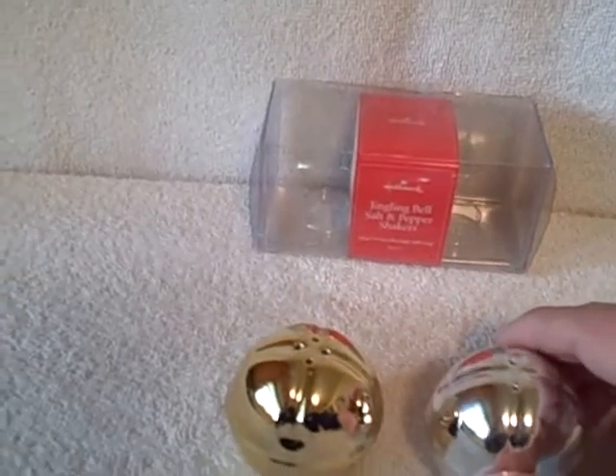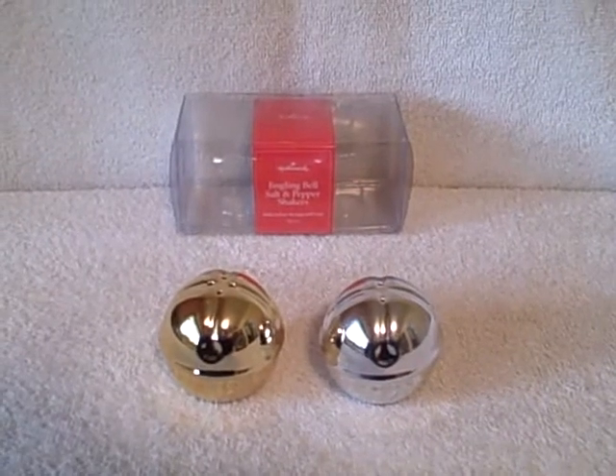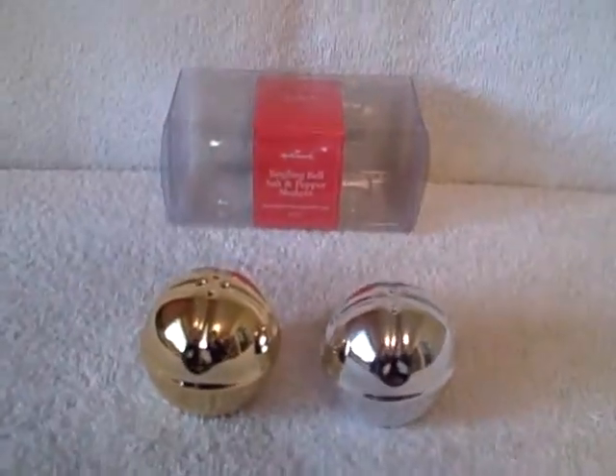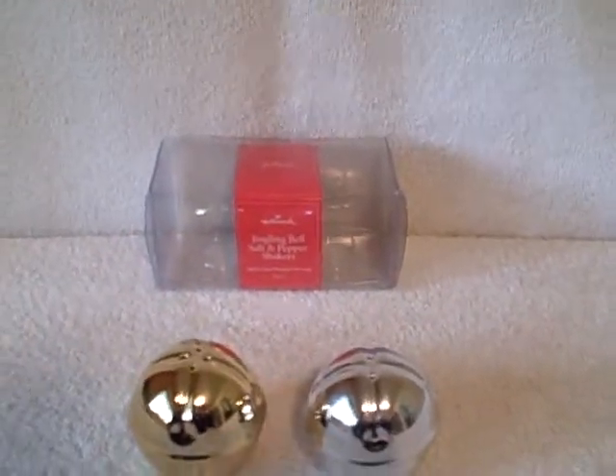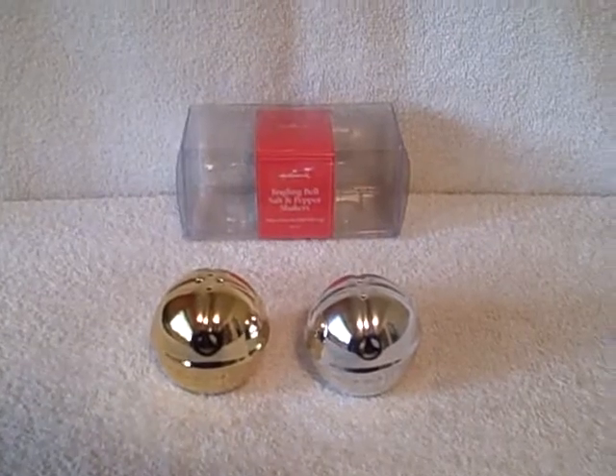These are brand new, as you can see. One silver, one brass colored. It looks like the silver one's pepper and the brass one's salt — four holes on the brass one, two holes on the silver one. Thank you.